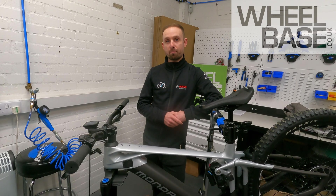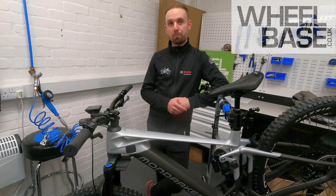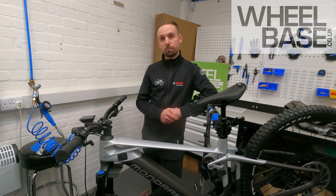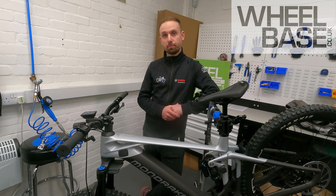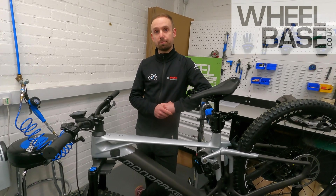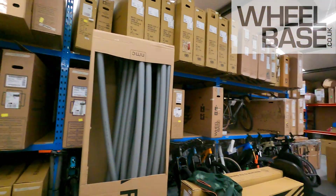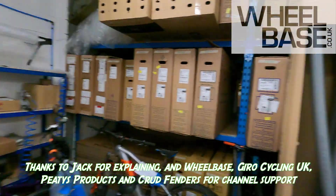Thanks very much to Jack for talking us through everything. So to recap: the Bosch smart system covers the hardware on the bike. We've already been going for about 15 minutes, so we'll look at the Flow phone app as a separate video and put a link in at this point. Thanks to Wheelbase for letting us use one of the workshops and some of the stock.